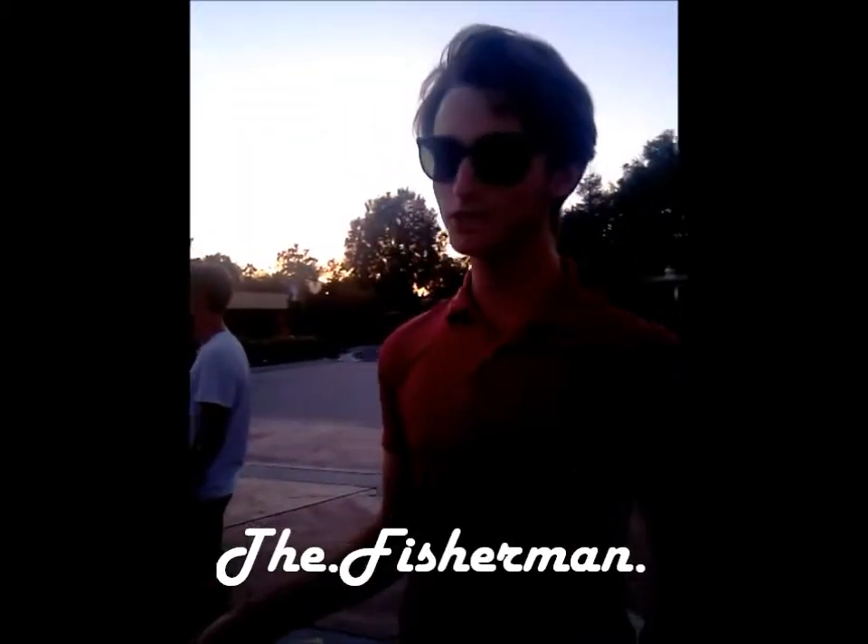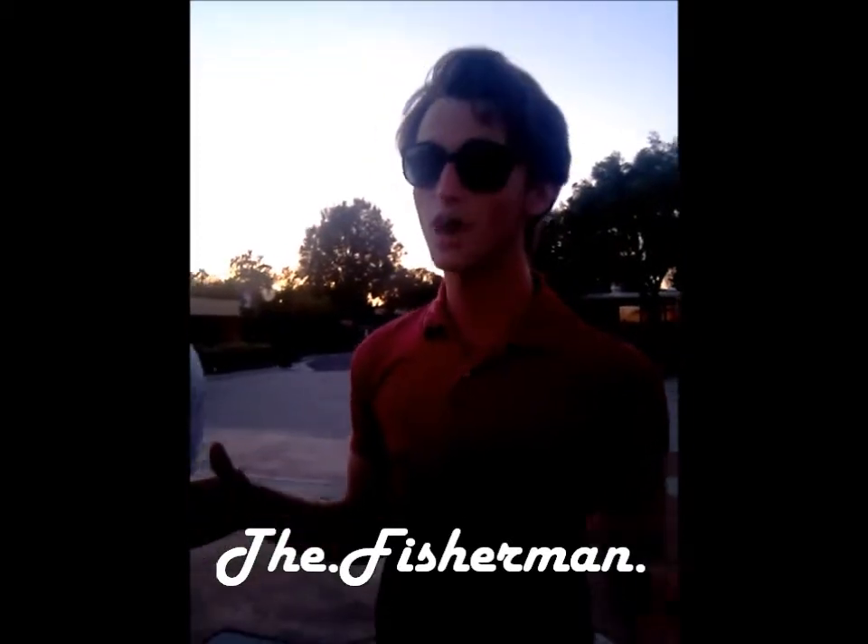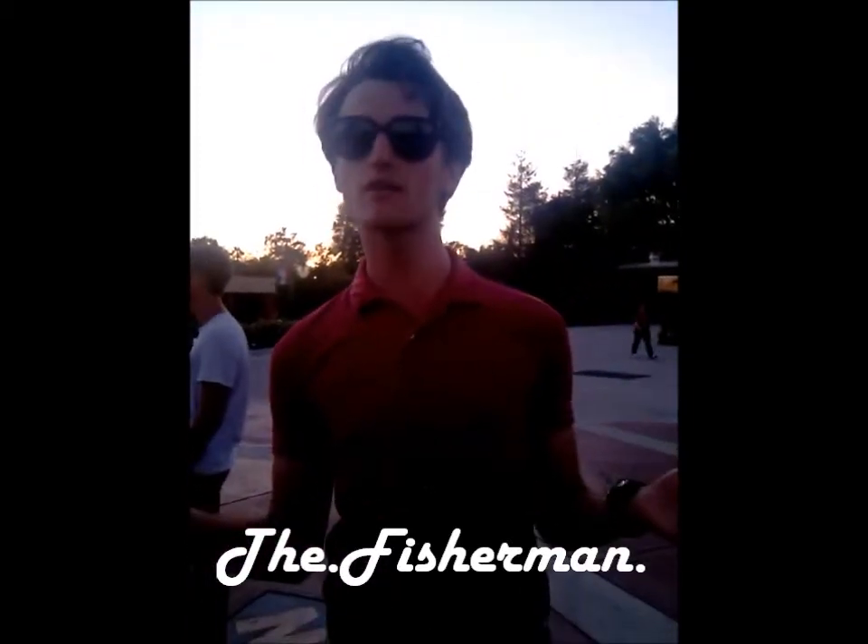Alright everybody, I'm going to teach you a very special dance move called the Fisherman. Now before we start, you've got to picture yourself in the middle of the ocean on a boat. And you need to get some fish. I'm on a boat!